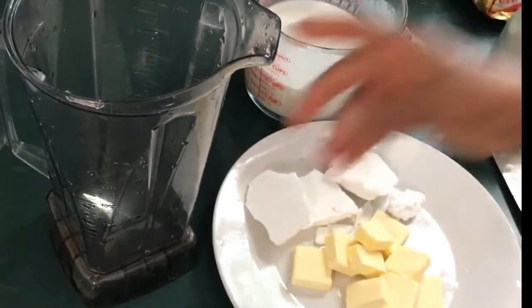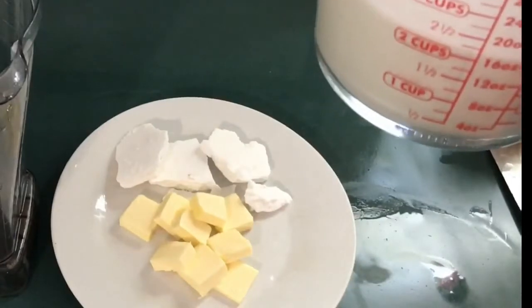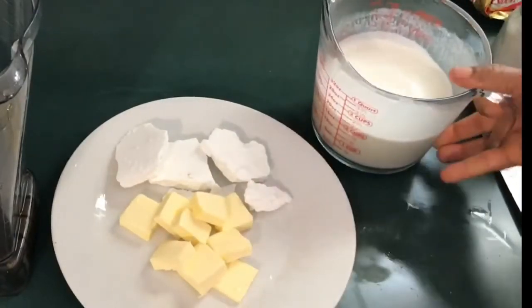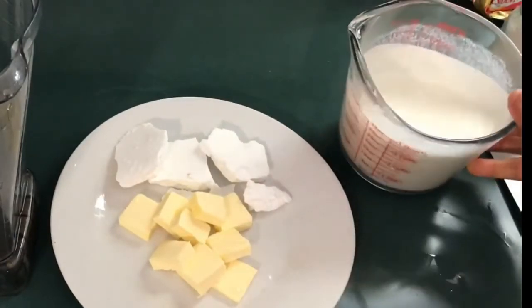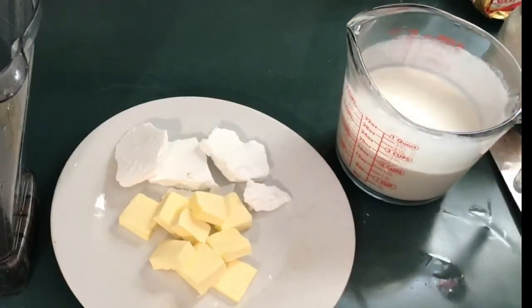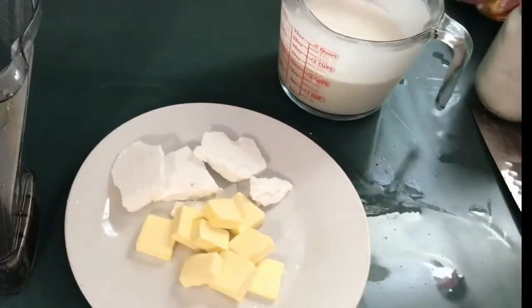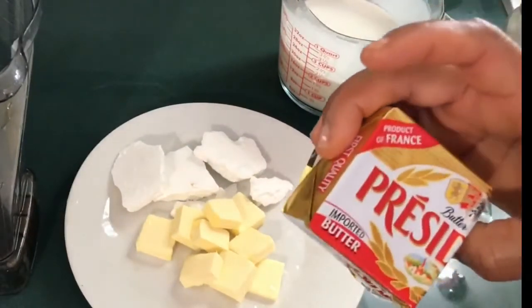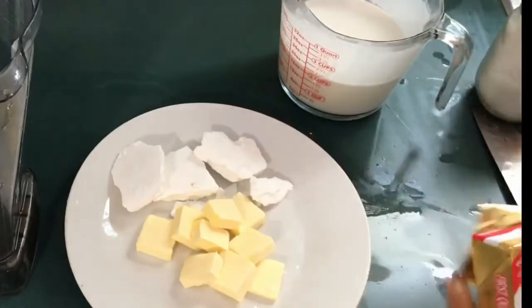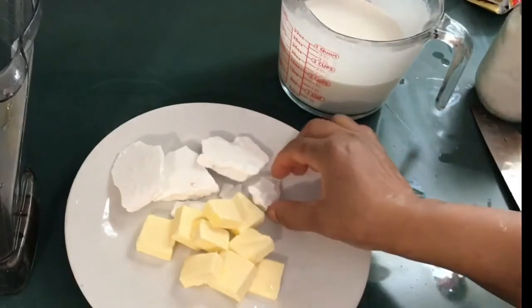I'm making homemade heavy whipping cream today. I'll be using two cups of very thick almond milk. I just made this almond milk in my last video of how best to use your almond flour — I just got the milk from it. Then I have half of this butter and my homemade coconut cream.